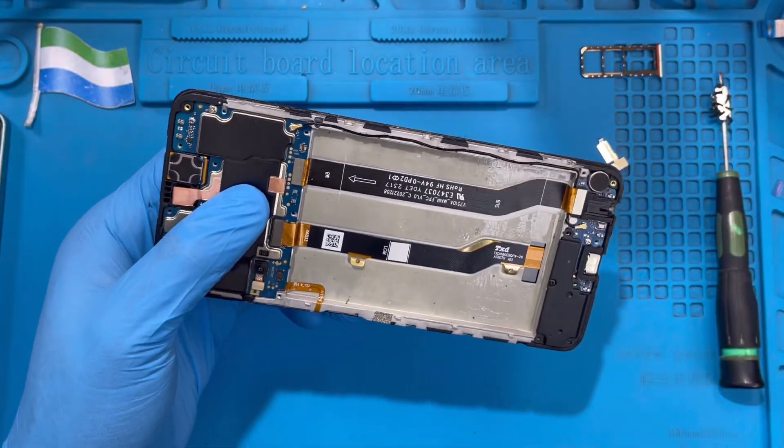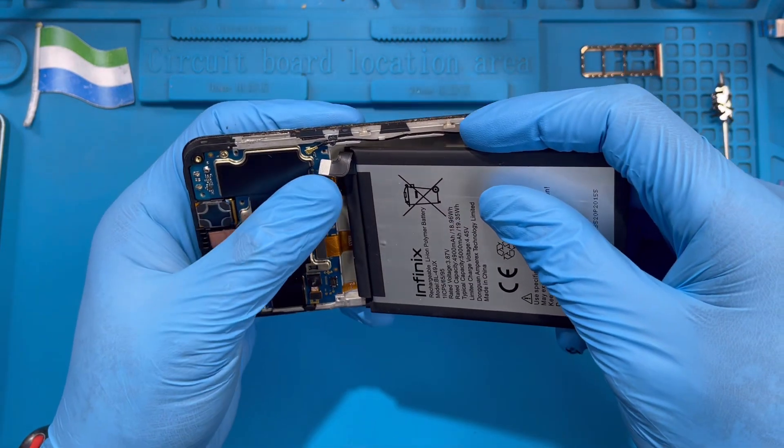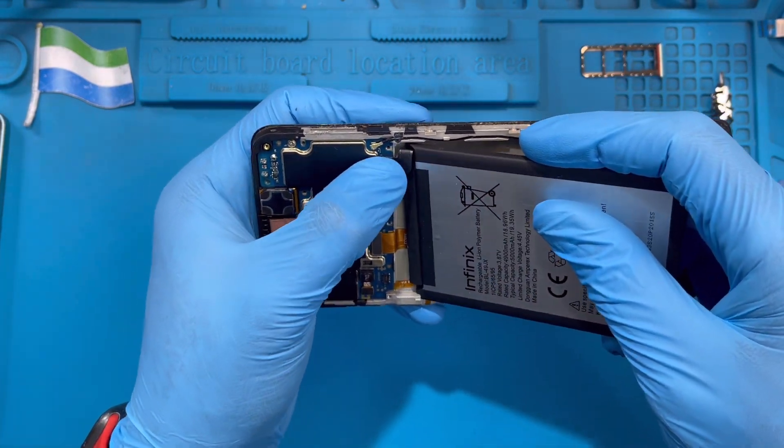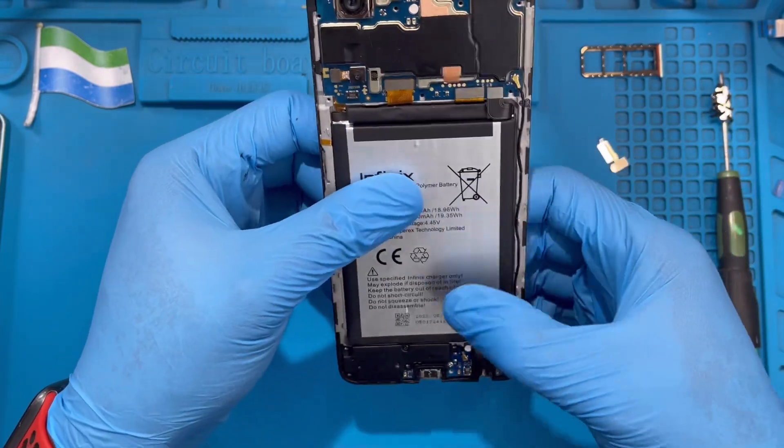Make way for the battery to rest, then put the battery back. Make sure you fix the battery terminal connector first before you press the battery down so you don't lose the position. Then seat the battery inside nicely.